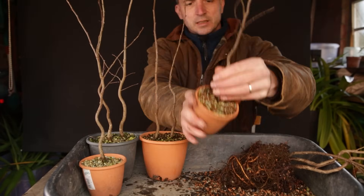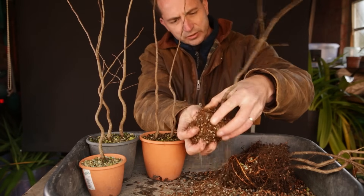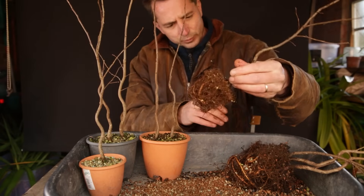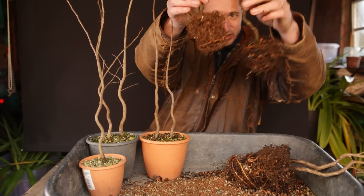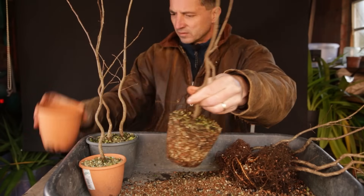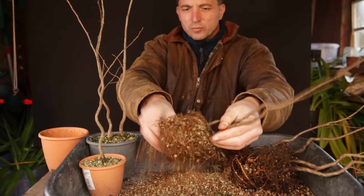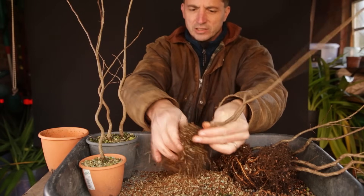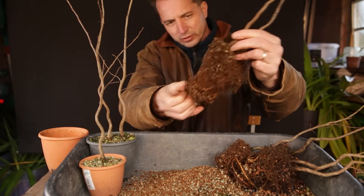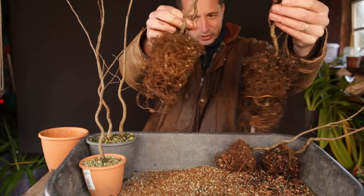Now let's take the ones with akadama in it and see whether the roots are very different. One thing that I notice is that there's not as much going on — not a lot of roots growing around. Again, nice and open root ball. If I compare the small ones, yeah, this might actually be a little bit finer, the roots. Big one — this is the nice thing about good bonsai substrate: it falls out without a lot of effort, so this is quite a nice clean root ball straight away. Here you do see a lot of circling roots as well, so that's similar as the one growing in my own substrate. This is very similar — I would say it's actually pretty much the same.